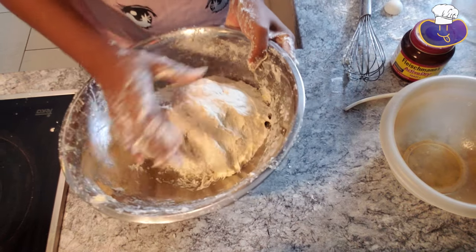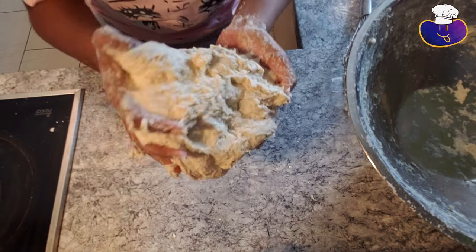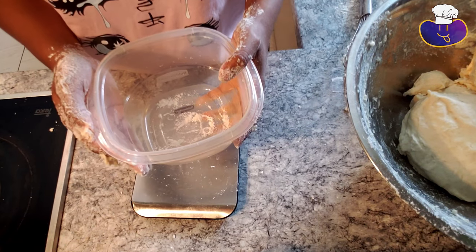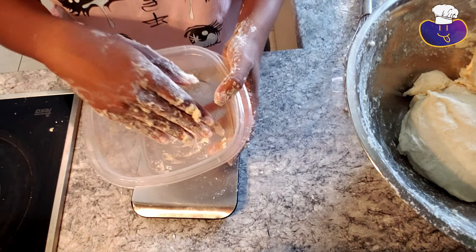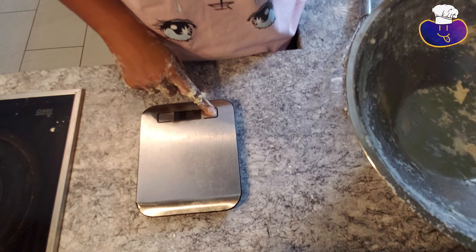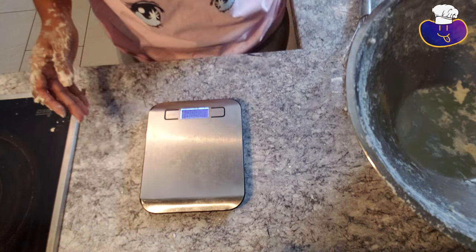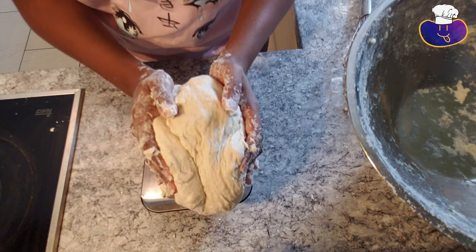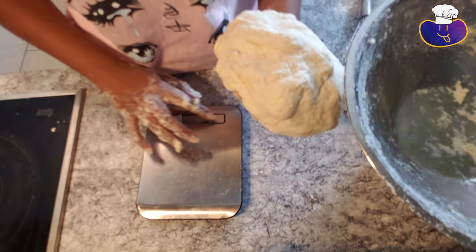Now we're going to take it out of the bowl. It should come out relatively easily into a ball shape. Now we're going to separate it into four pieces for the four individual pizzas. Before you start measuring, get a baking sheet or bowl and dust it with flour, because that's what you're going to put the dough balls in to rest. This is the time you might want to break out your kitchen scale. We're going to weigh this — it's about 1566 grams, so we're going to divide that by four. After some calculations, it needs to be 391.5 grams for each piece.